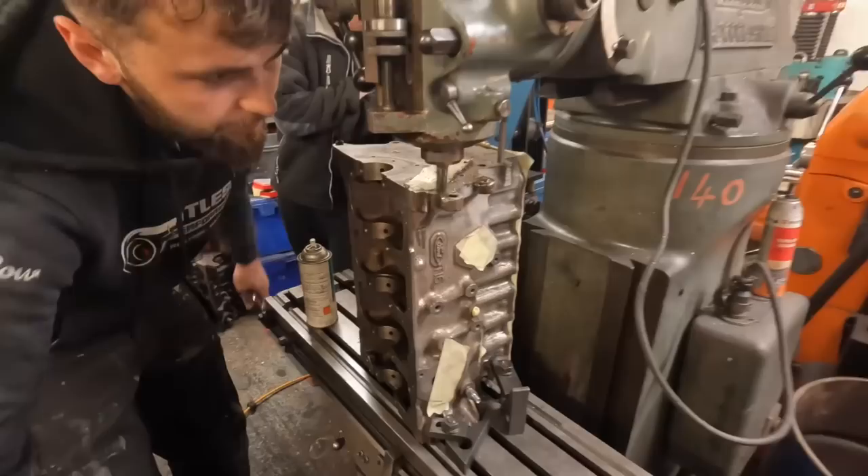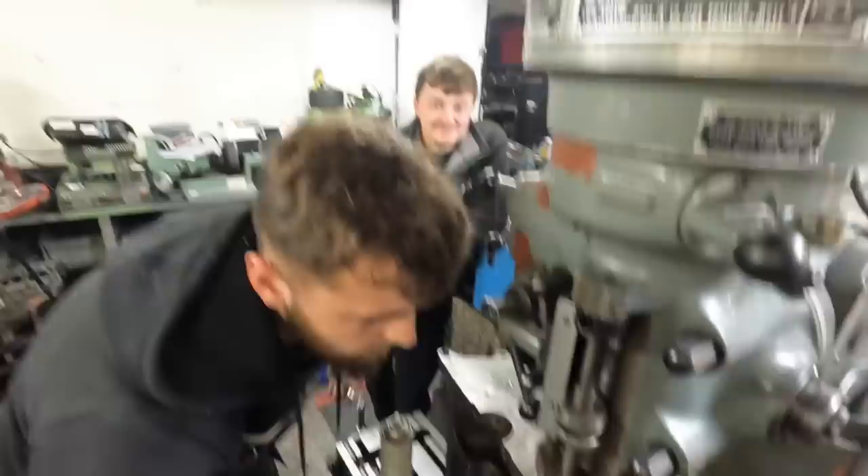Sam's just milling off the gearbox end where we've welded it all up. It's being inspected by the Volinator who's been talking about racing, ready for Brands Hatch.